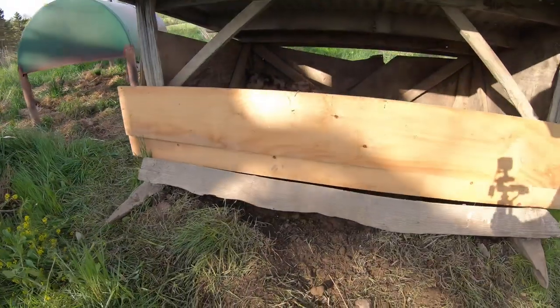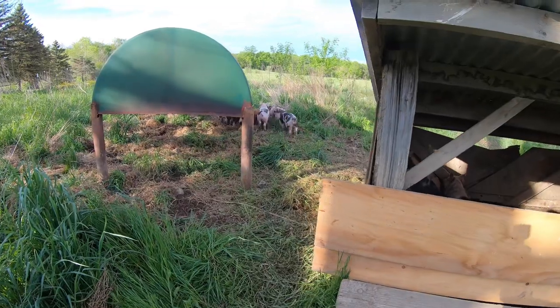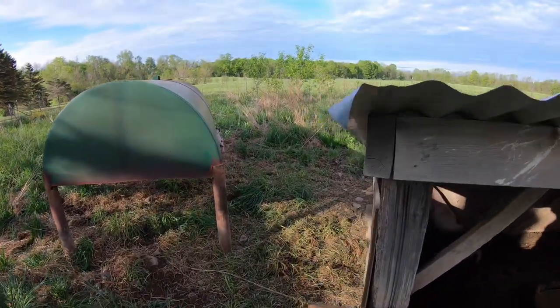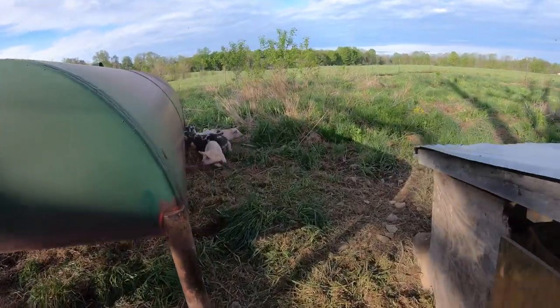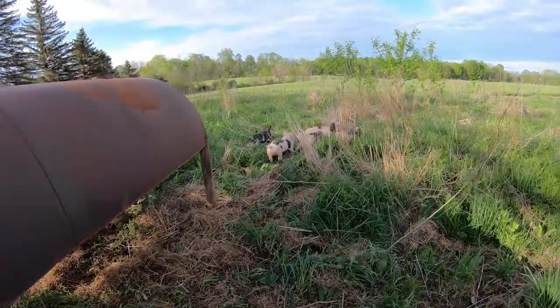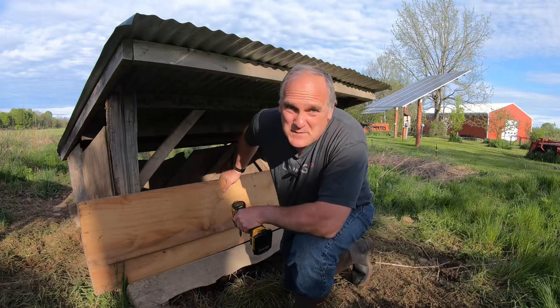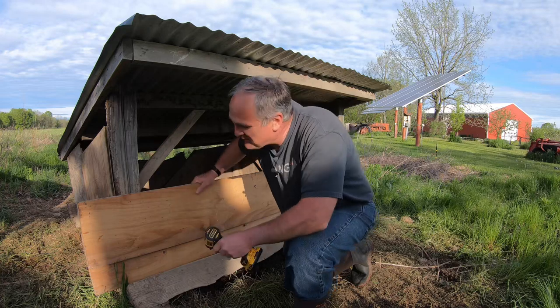Let's go. Well, it looks like some little piglets found their own way out, and they're already rooting up back here. It's time to take down the wood anyway, so I guess that's a nice way to gradually introduce them to the pasture when they make a breakout on their own.